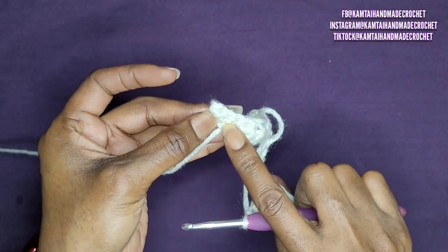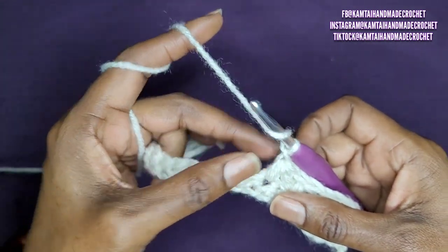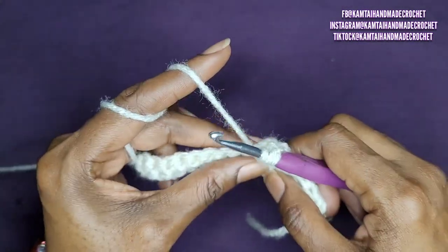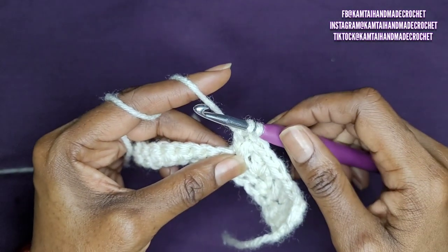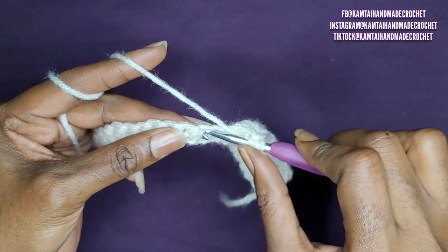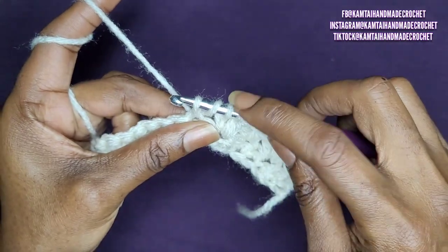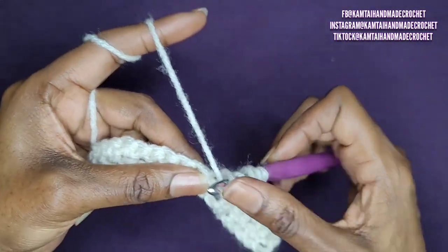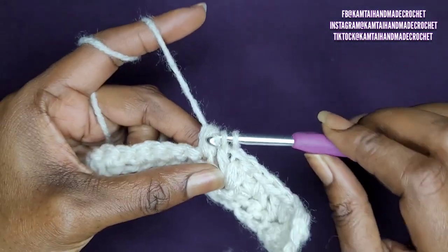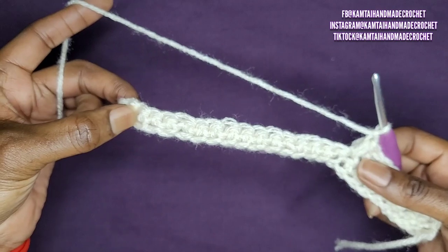Now you're just going to repeat that all the way across. I'm going to meet you right before we get to the end. Remember, once you've made that chain one and pulled through all of your stitches, chain one, go back into that stitch, yarn over and pull up a loop, yarn over and pull through two only, yarn over, skip the next stitch, go into the next stitch, yarn over and pull up a loop — four loops on your hook — yarn over again, go back into that stitch one more time, yarn over and pull through all of your loops, and chain one. Just keep repeating that, and I'll meet you closer to the end.